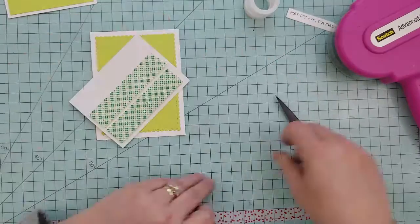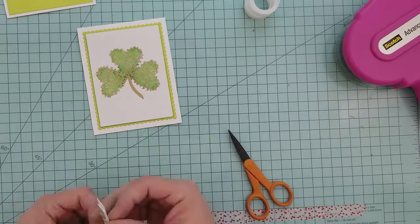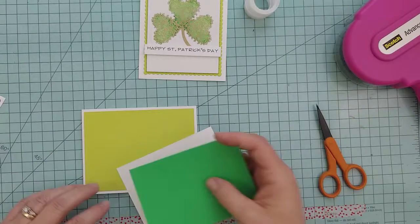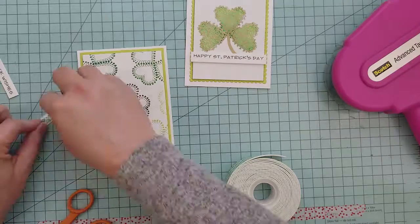Now to assemble the cards, I die cut both of the stamped panels and a piece of Raisin Boat's Summer Lime cardstock. I'm going to layer those onto four-and-a-quarter by five-and-a-half inch top-fold 110-pound Neenah cardstock.